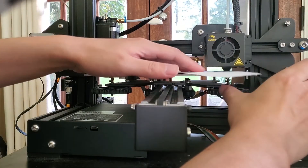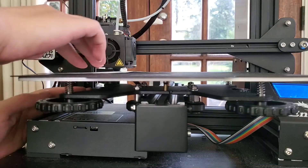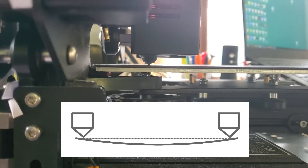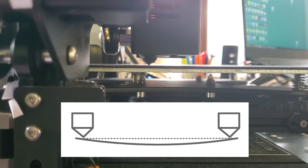I call this method the whole bed leveling. However, you may end up finding that your bed itself is not flat. In my case, the central part is lower than the edges.